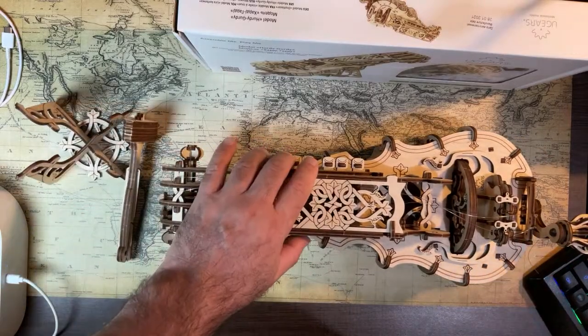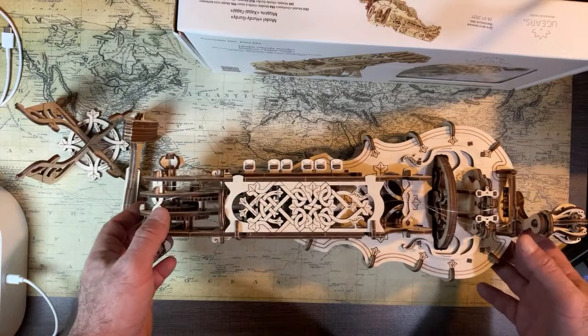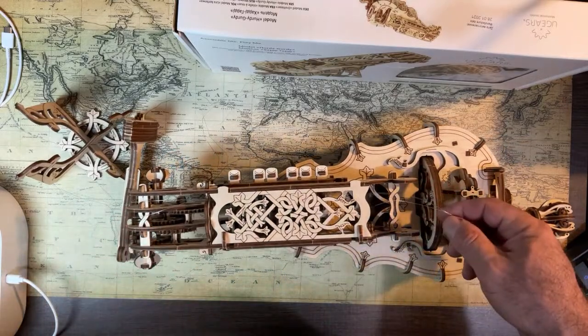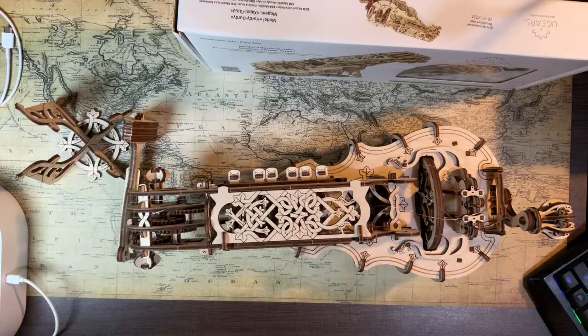We basically did the wooden structure of the hurdy-gurdy yesterday, but now we need to string it up and get it to make some music — which I'll attempt.